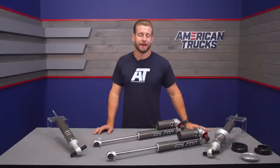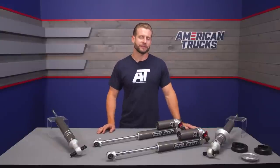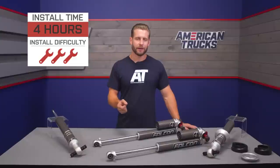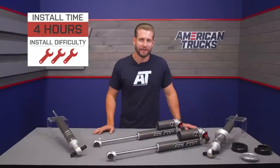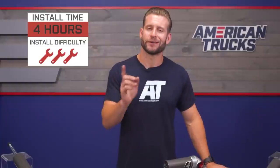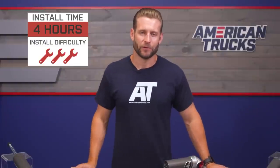The shocks are built and assembled right here in the USA, and TeraFlex backs everything with a solid three-year warranty. Now let's get into the installation, which will be a bit more involved compared to your standard puck-style leveling kit. Here's our detailed walkthrough along with a quick tool breakdown.